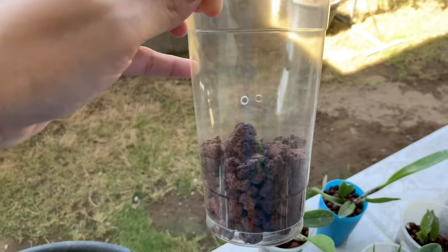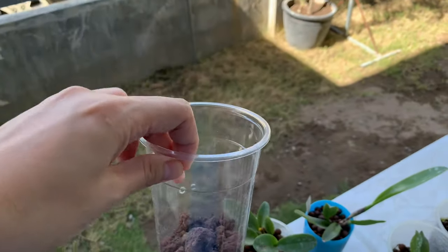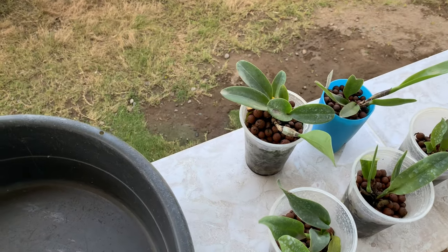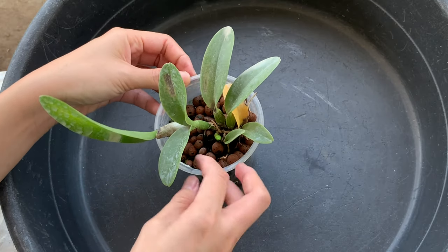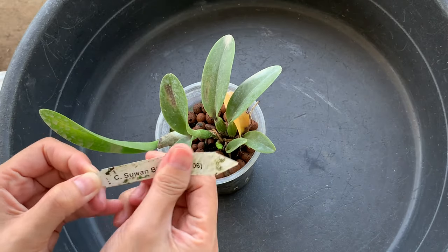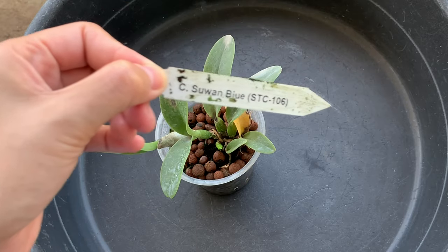This is my 20 oz plastic cup. I made the hose higher hoping that the water will last for three weeks. I have already placed lava rocks at the bottom. I will show you how I'll do this with this Cattleya seedling — and this is Cattleya Suwan Blue.